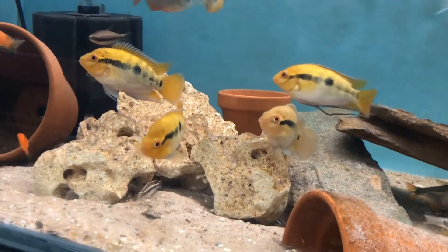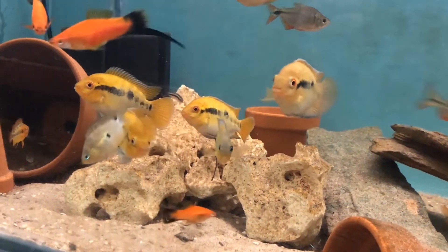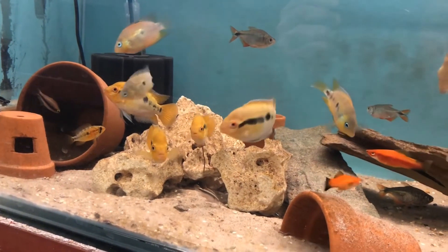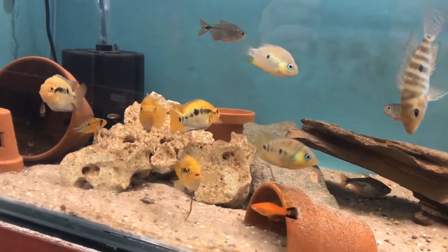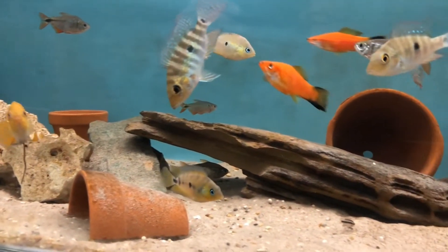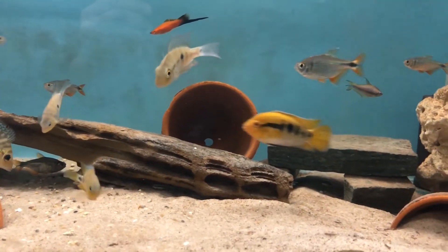They are a great Central American cichlid to keep, one of my favourites — they're easy to keep, easy to breed and full of character. I hope to do more species profiles in the near future. Thanks for watching and don't forget to subscribe.